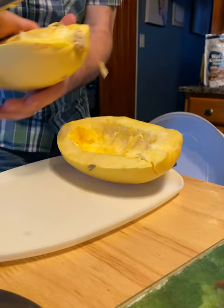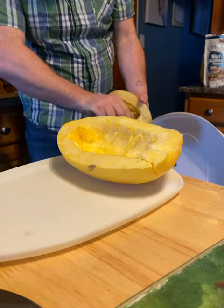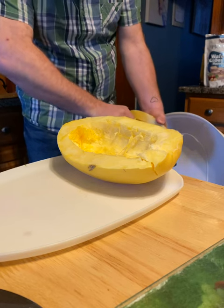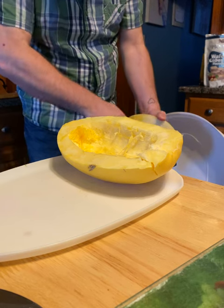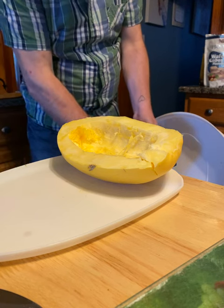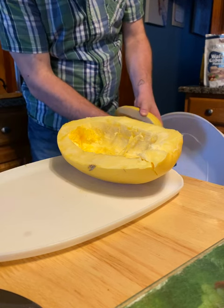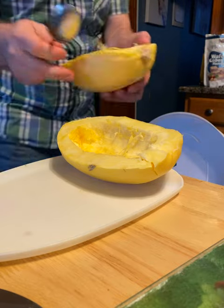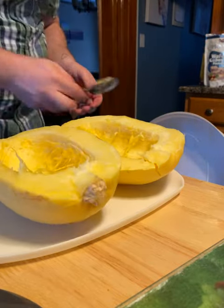There's one half there, and there's the other half. In the next step we'll get ready to put it in the pan for cooking.